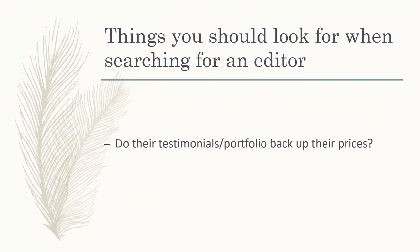The big thing to look for: do their testimonials and portfolio back up the price they're charging? Is the person attempting to charge union rates while still at an entry-level amount of experience? Someone who has barely worked on any projects should be working for near free just because they need to take that time to build up their resume and expertise.